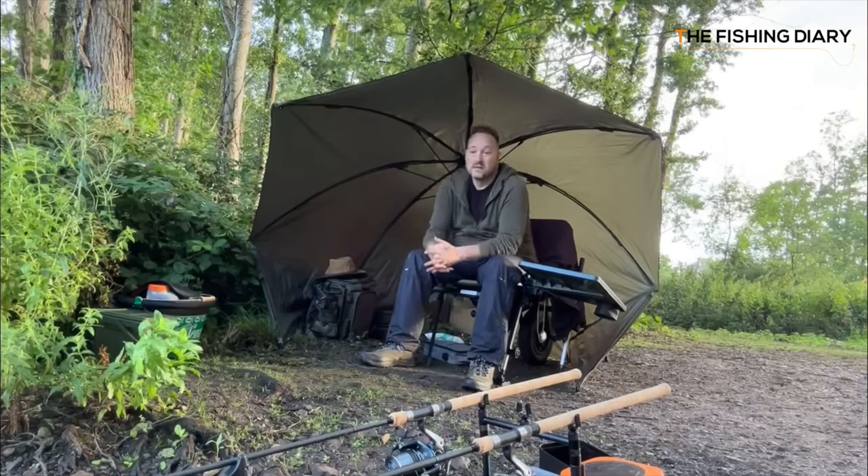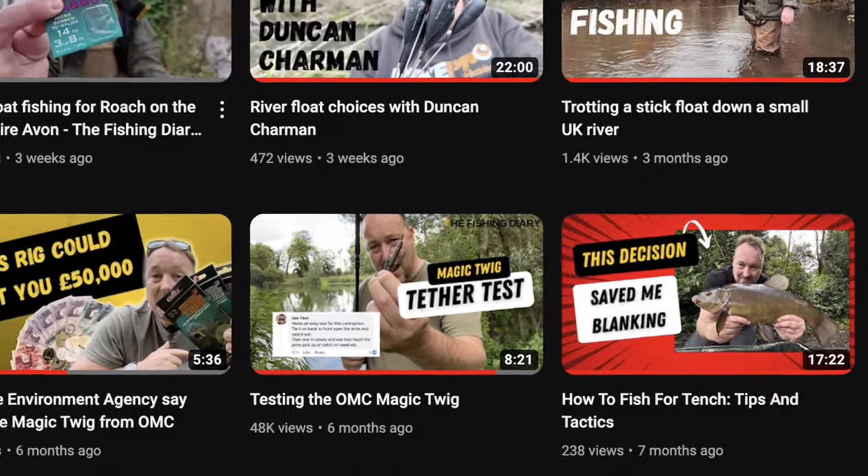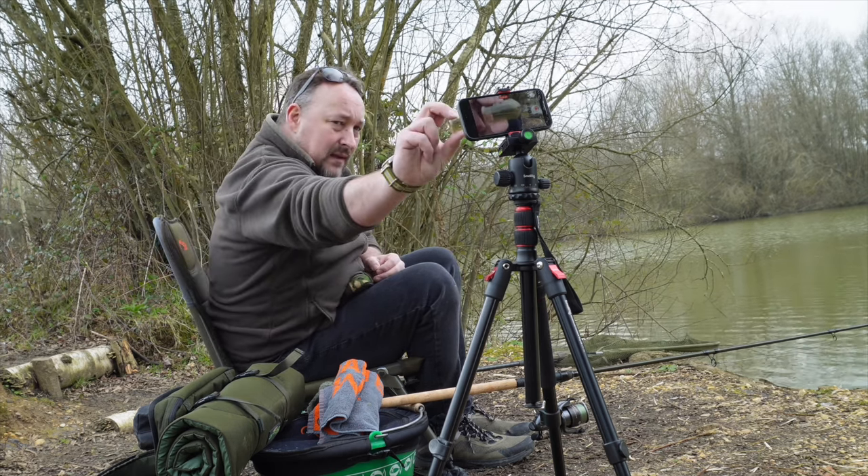The first time I filmed myself fishing was when I was tent fishing. I'd not long got the rods in the water and a question popped into my head: would the built-in microphone on my iPhone be able to pick up my voice if I put the camera right next to my rods? It was a windy day and to make matters worse I was fishing into the wind. I gave it a go and to my surprise the phone coped admirably — sure it wasn't perfect but it was definitely passable. That video is actually the first video I posted on YouTube and it has a whopping 238 views.